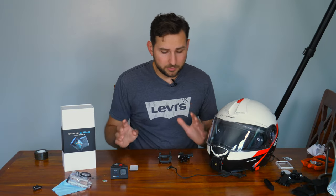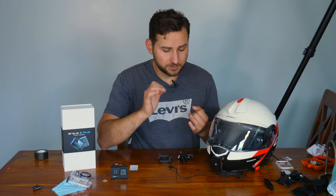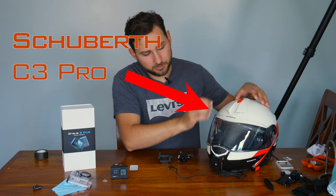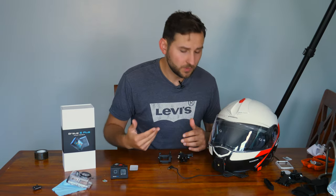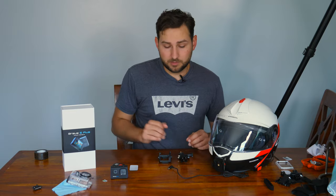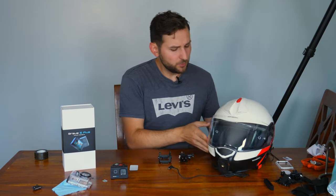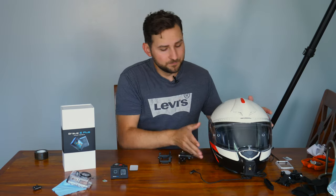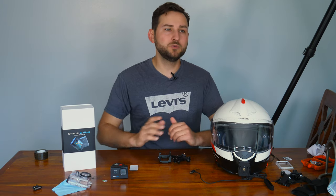If you're still with me in this video, you're probably curious as to how I mounted it to my helmet. I have a modular helmet, which means the face opens up and closes. I like it because it's easy to put on and off. However, that might make the mounting of a camera complicated. My initial thought was to mount it on the side so I don't have to worry about all this movement.